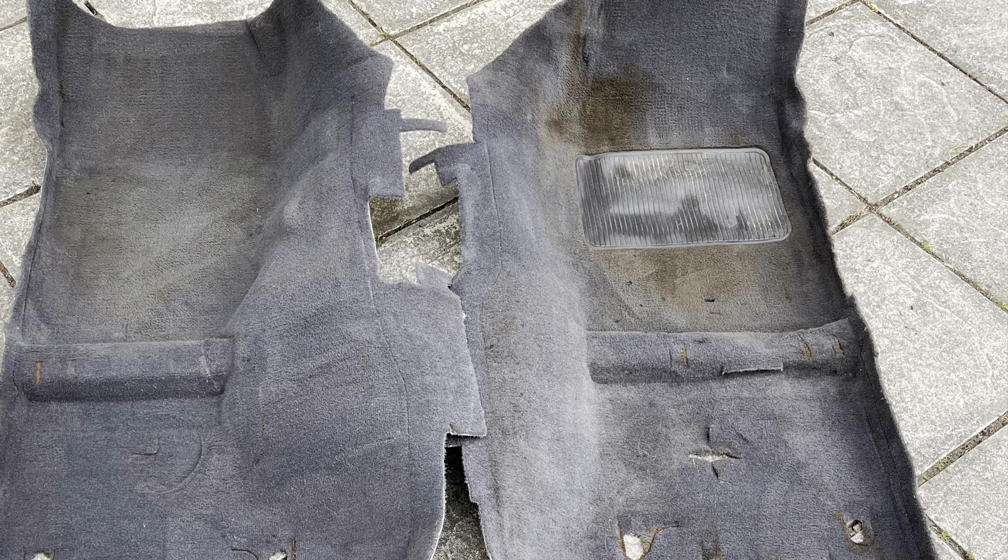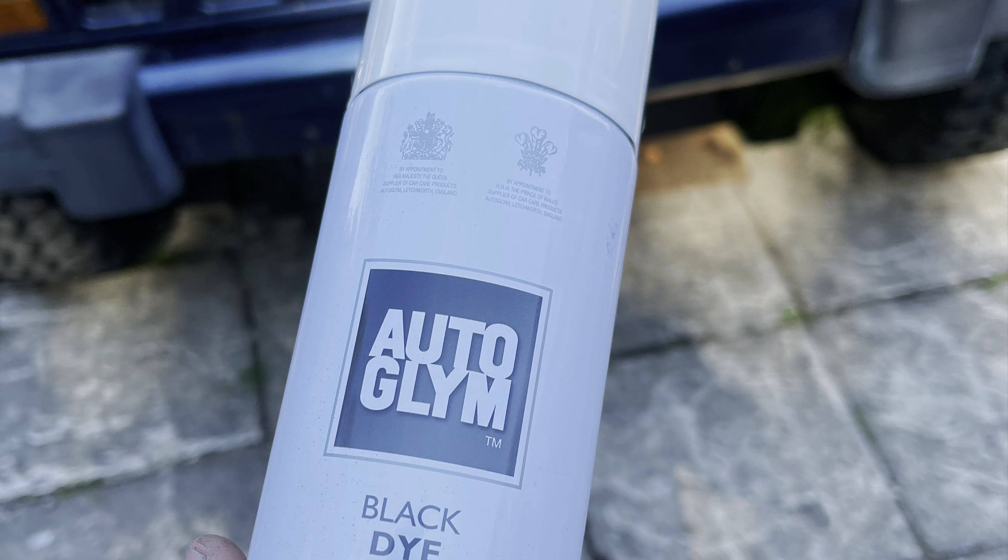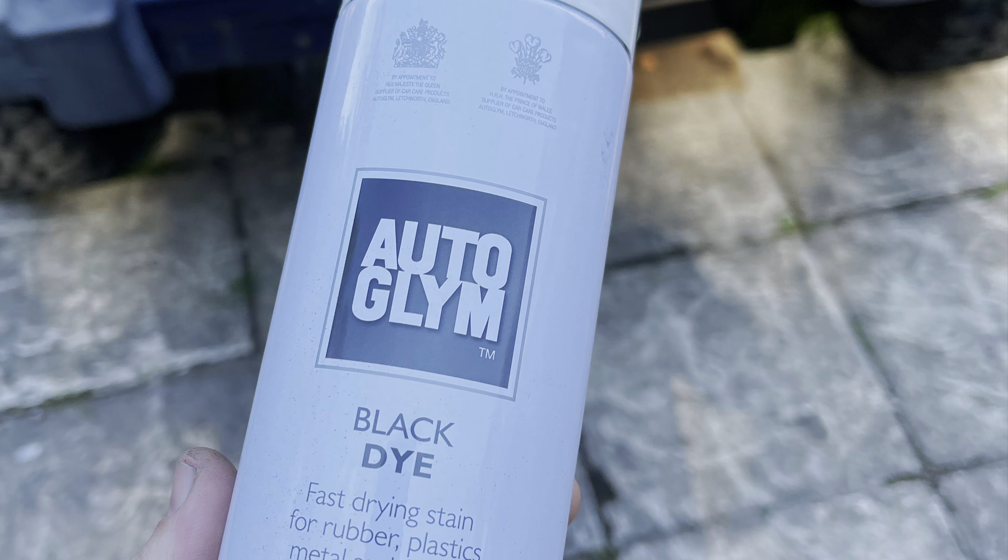So I popped to my local Halfords and grabbed some Auto Glym black dye. The results were surprising, and if you follow on you'll see.